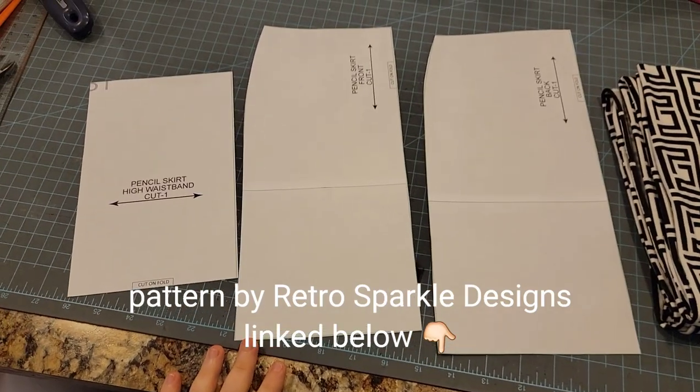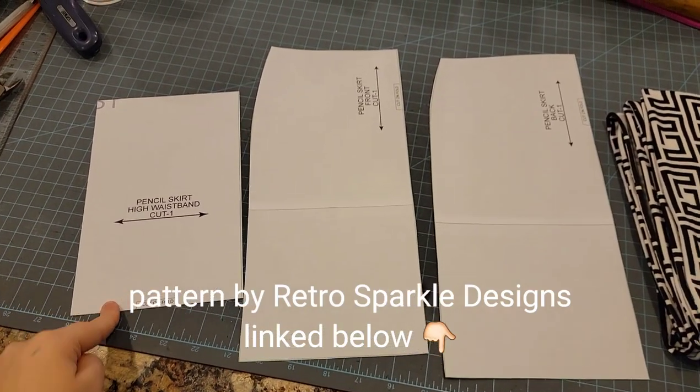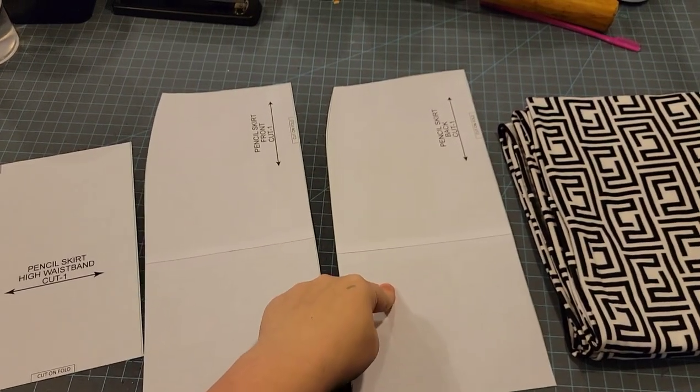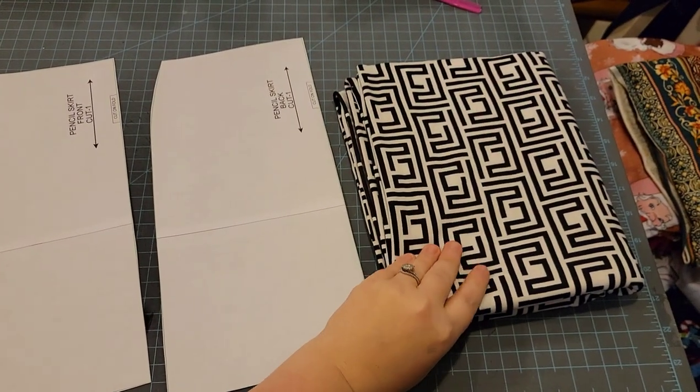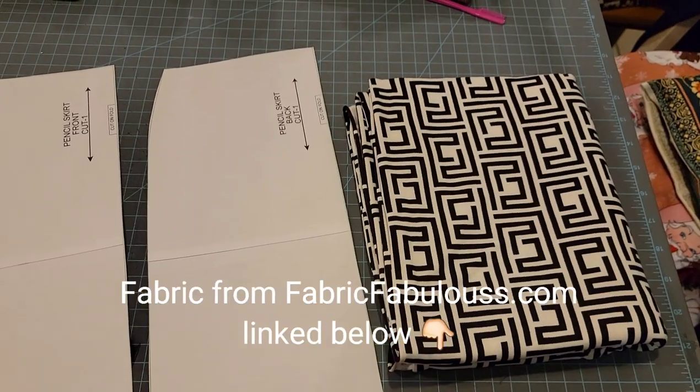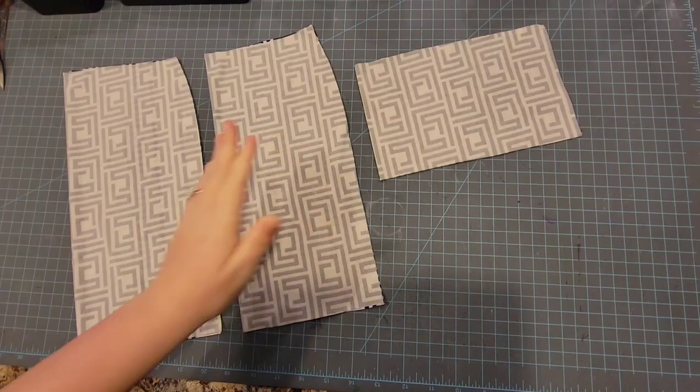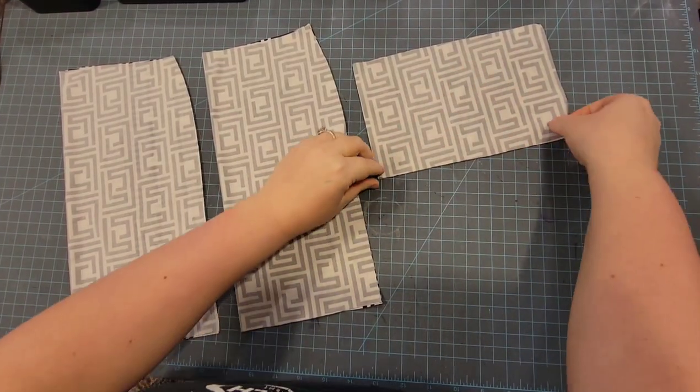Here's the pattern — it's three pieces, super simple. You need a waistband cut on a fold, a front piece cut on a fold, and a back piece cut on a fold. I'm going to be using double brush poly fabric from Fabrics Fabulous. It's a really awesome place. So there's my pieces: my back, my front, and my waistband.